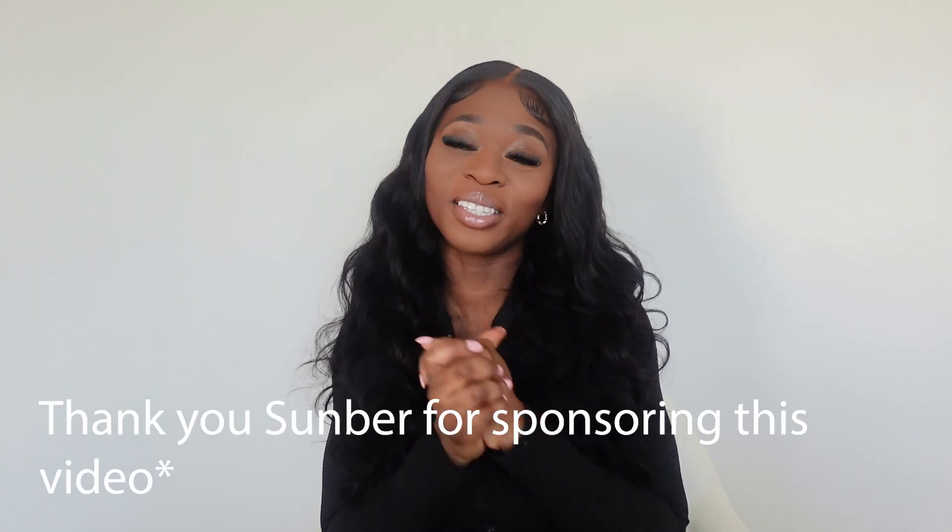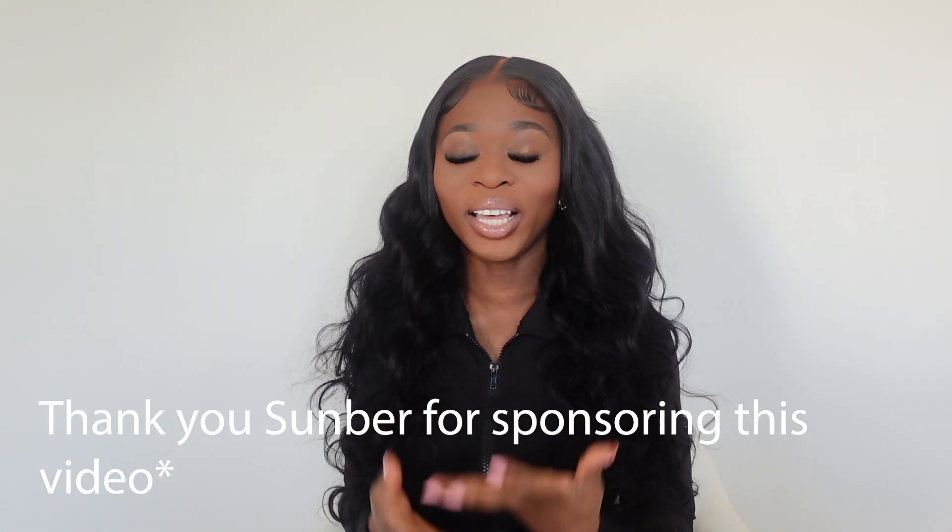Before we get into the video, I want to say a big thank you to Sunbur Hair for sponsoring this video. I love them because they understand the word convenience. Literally, I did not touch this hair. A direct link for this hair will be in the description box below. This is their gorgeous body wave hair in its natural state.